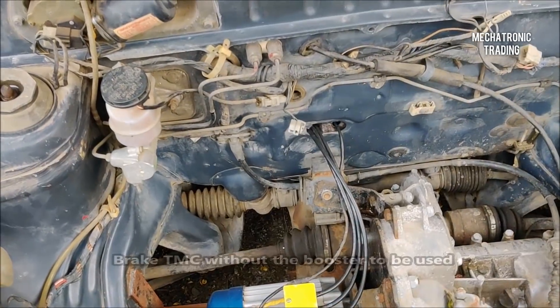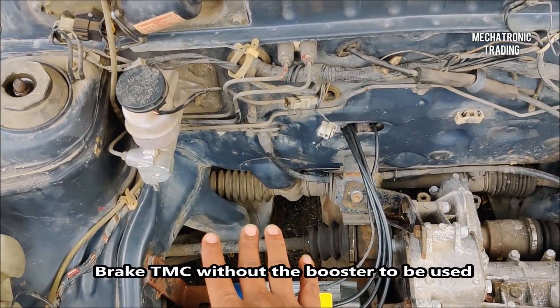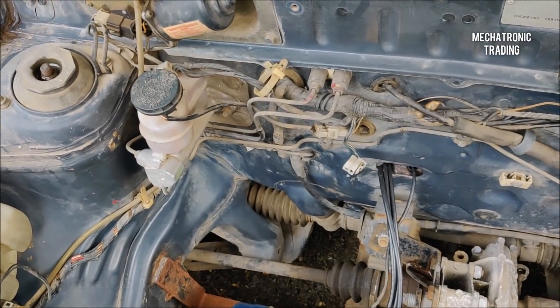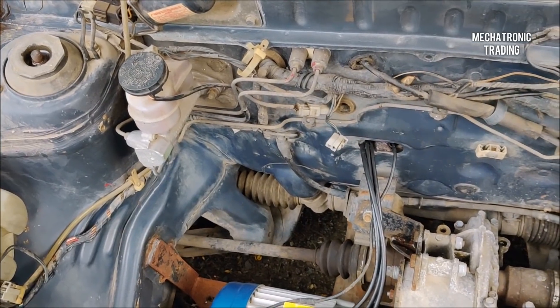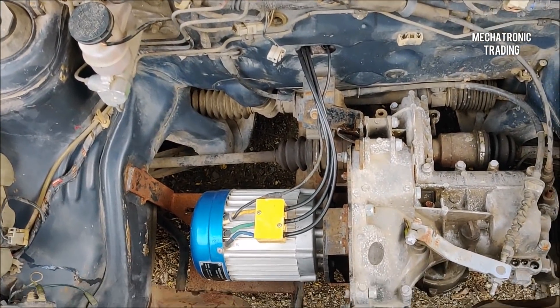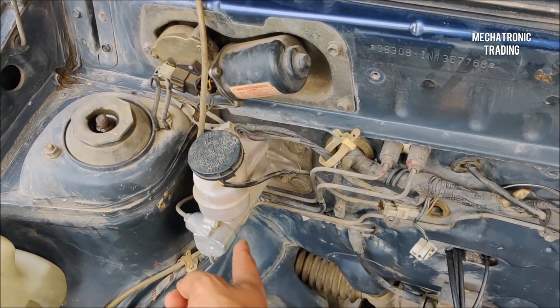Now for the braking — there is already a TMC installed in the Maruti 800, and this is a without-booster TMC, so you don't need any compression from the engine to actuate it. It directly gets actuated without engine compression. So in case you have a new car in which you need to fit this motor, you need to replace the booster TMC with this normal TMC.